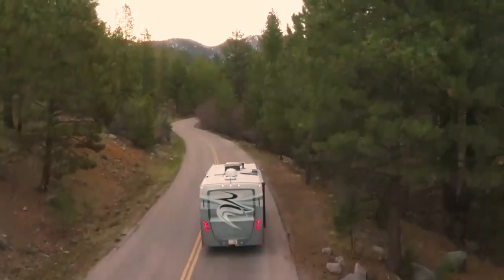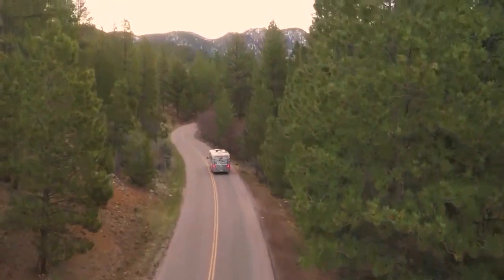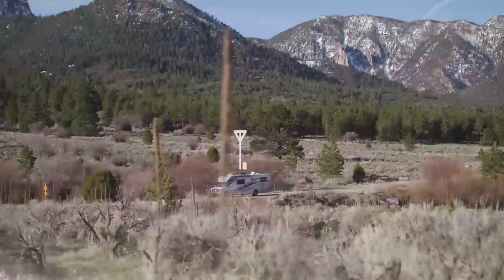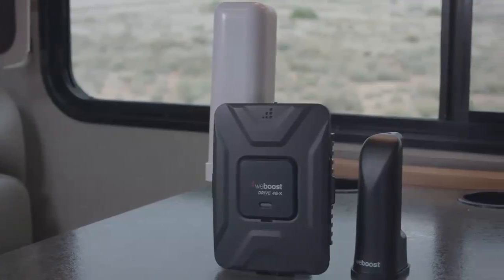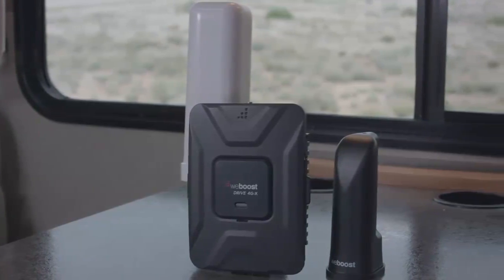If you're an RV owner you enjoy getting out there and seeing what the great outdoors has to offer. Unfortunately most of the time that means leaving your cell reception back at home or paying high prices for Wi-Fi at campsites. It doesn't have to be that way though. The Drive4GX RV is a powerful cell phone signal booster capable of keeping you connected wherever the road may take you.